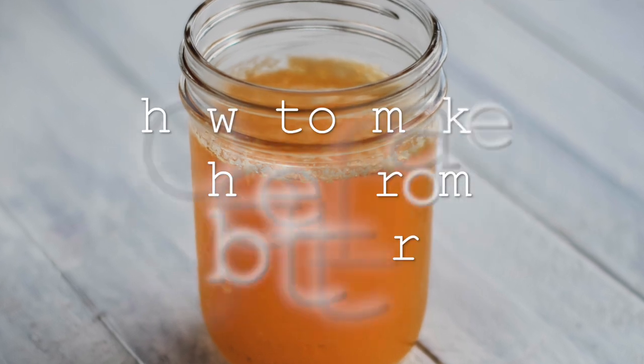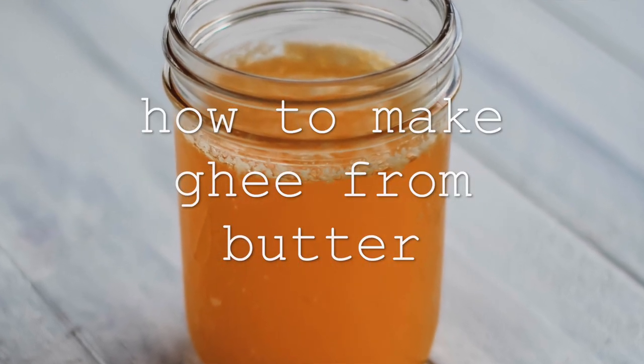Hi everyone, it's Marissa with Bumblebee Apothecary. Welcome back to my channel. Today I'd like to show you how to make ghee, or clarified butter.